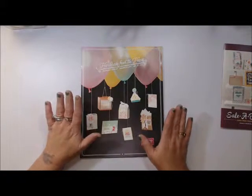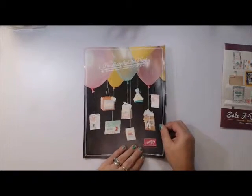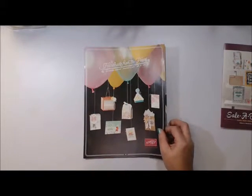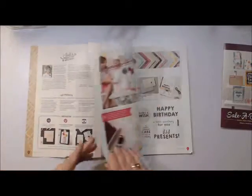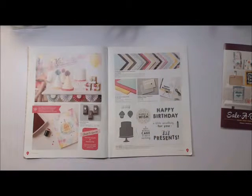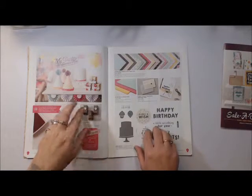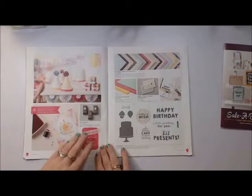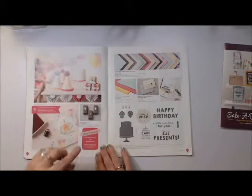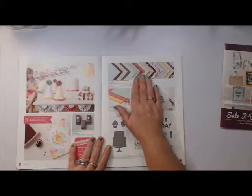Let's start with the new occasions catalog — it's 'Handmade from the Heart.' As you can see from the cover, there are some wonderful products and awesome ideas inside. This would be perfect for birthday cards and little party favors. We do have our stamps and punches bundle where you can save 15%, so with the party wishes stamp set and the party punch you can get it as a bundle and save 15%.